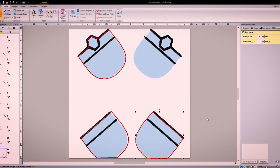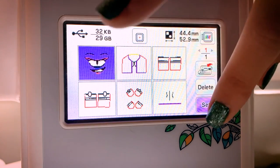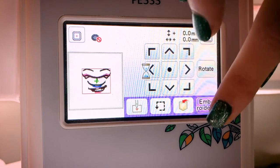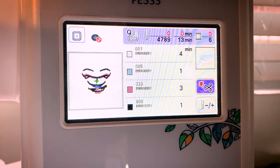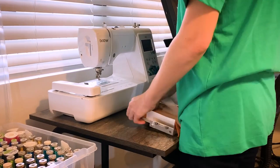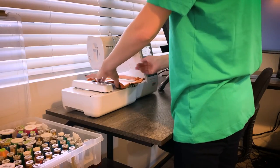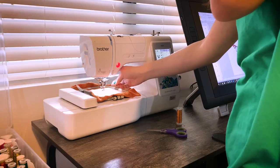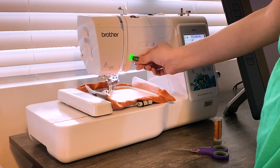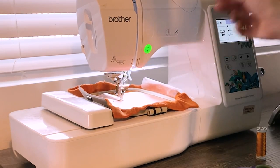Once you have the embroidery file ready, I take it over to my embroidery machine, plug that in, and choose what colors I need. I go through each process — it tells you the order of stitches and the color you need to put. I take the fabric, hoop it in the embroidery hoop, put all the stabilizer there, because that's very important. Then I put it in the machine and it does its magic. Once it's hooped, the machine is doing its work — I keep an eye on it to make sure there are no mistakes. Sometimes a needle could break, just little things like that.